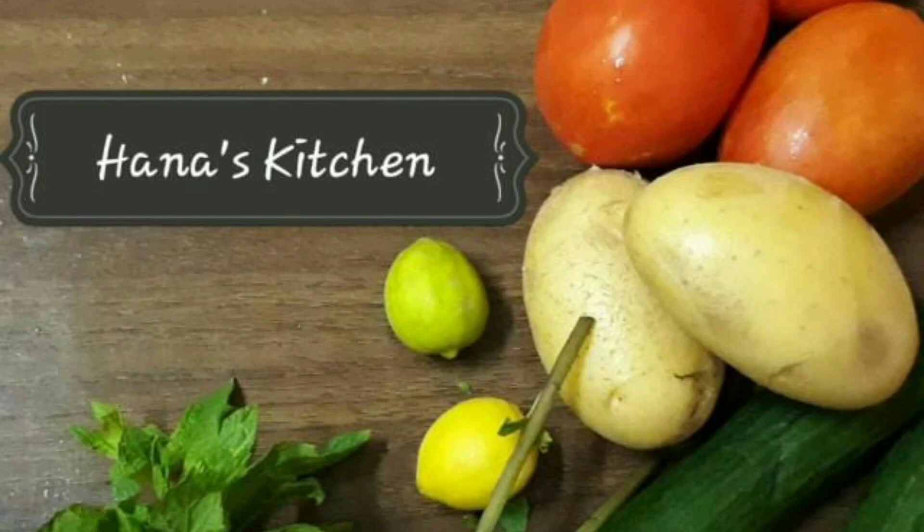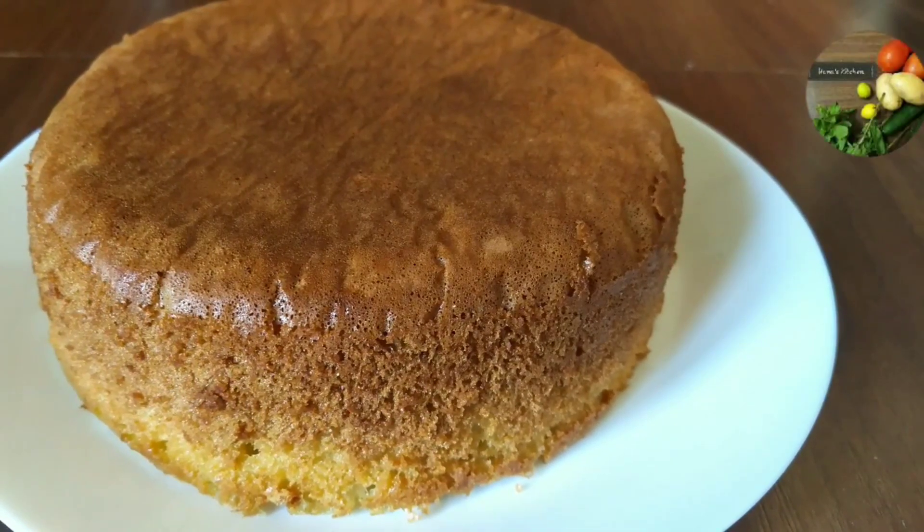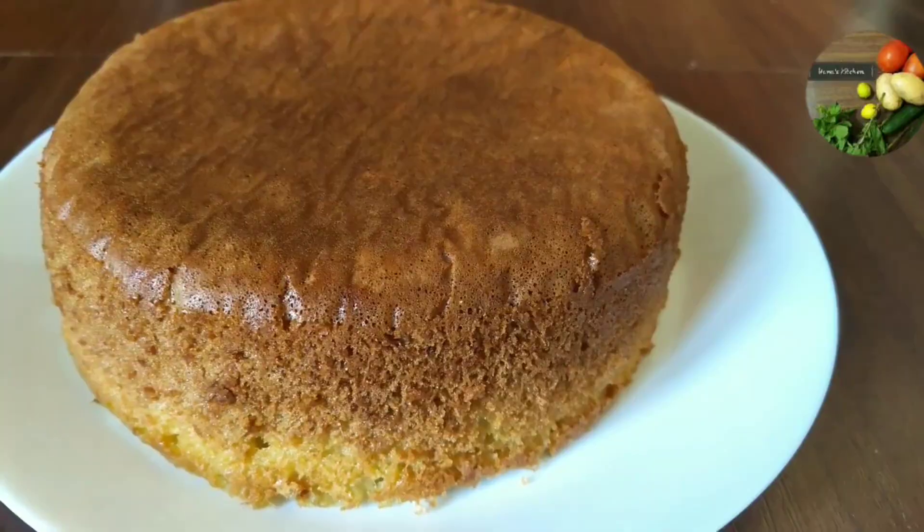Hello everyone, welcome to Hanas. This is the recipe of sponge cake — vanilla sponge cake and chocolate sponge cake.